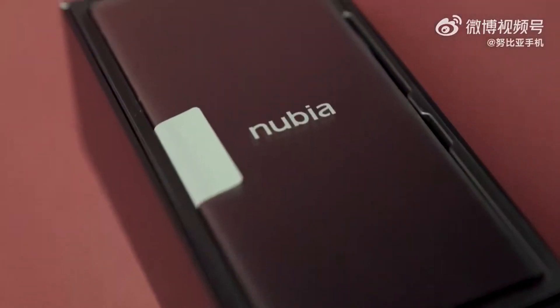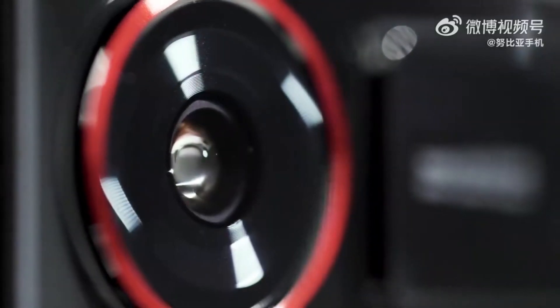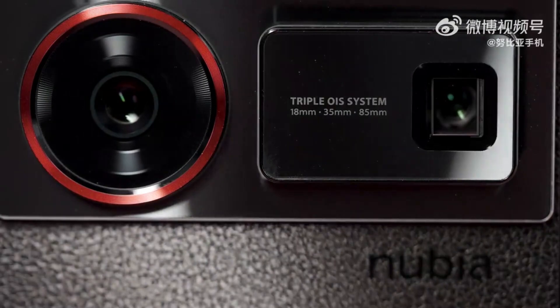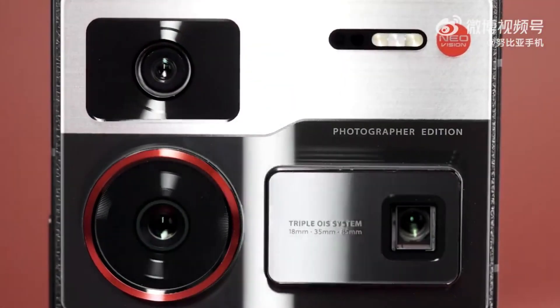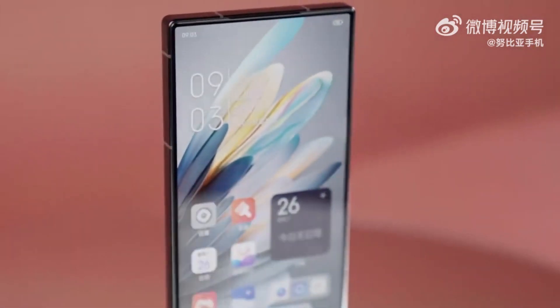The Nubia Z60 Ultra just got a special Photographer Edition makeover with a revised design inspired by traditional cameras. It includes several AI optimizations for photography, including the option to fine-tune image processing and remove unwanted objects from shots. It also brings generative AI image features and real-time language translation for calls and in-person translations.